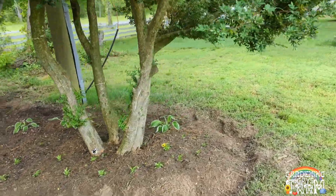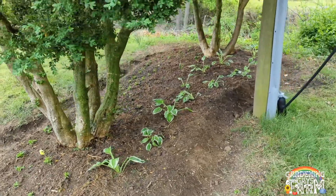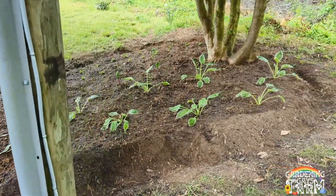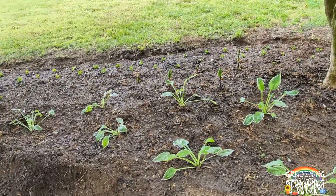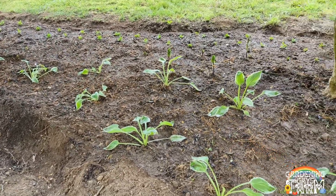On the other side, which is a northeast-facing side, we have patriot hosta. This was one plant that our neighbors and friends gave us, and I was able to divide it into — I believe — 11 plants.